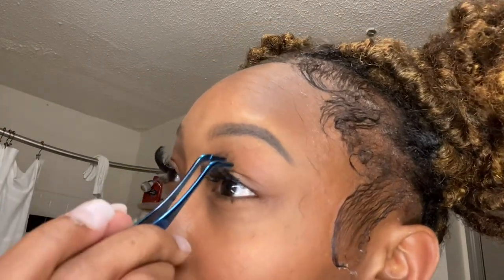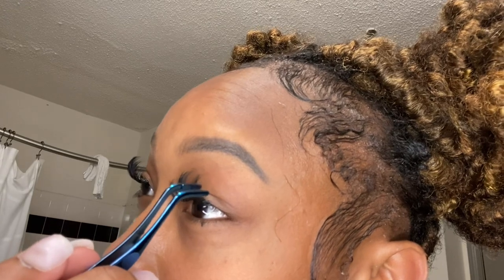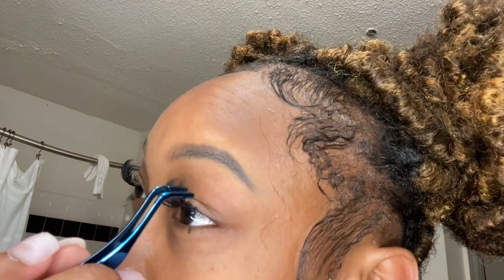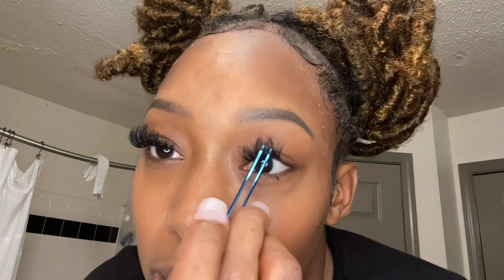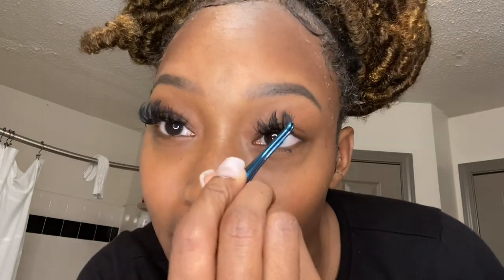When I put them on I'm trying to push them all in the direction towards the middle so that they can all lay the same way. As soon as I lay them on I'm kind of pushing them over so that they have a lash to lay on.